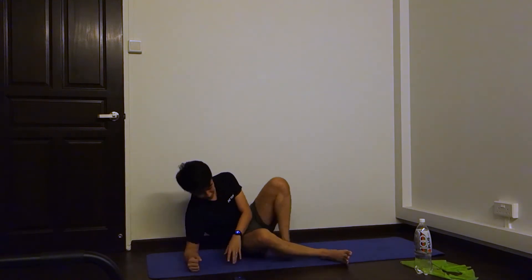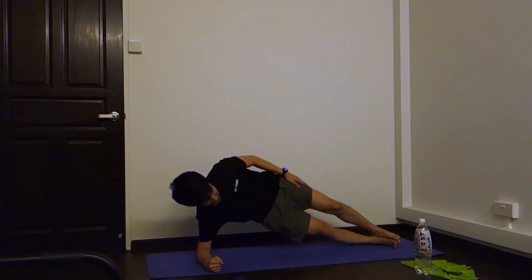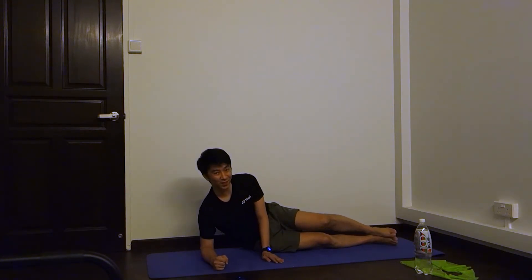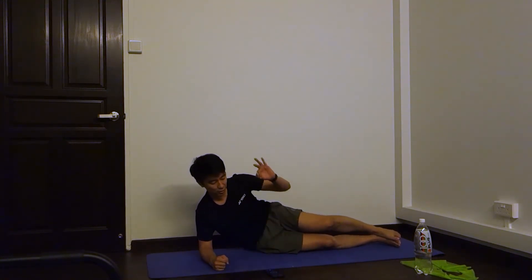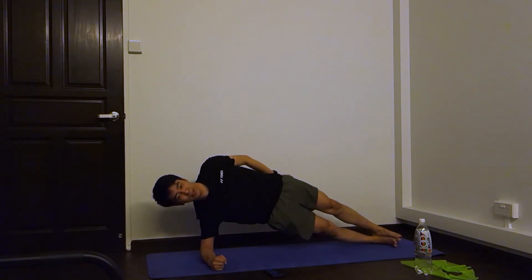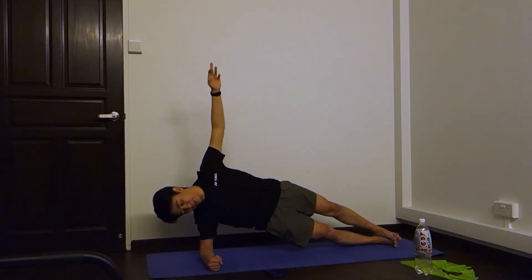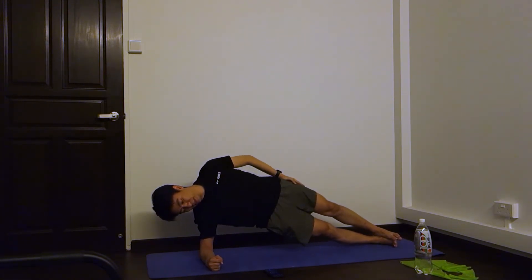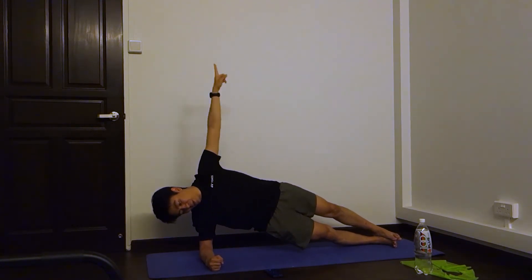Just one set done, four more sets to go. I'm doing it with you guys. Make sure you're in the appropriate position. Five seconds. Three, two, one, go. Ten seconds in. Five seconds to twenty. Two, one — twenty. Five seconds to thirty. Three, two, one — thirty.